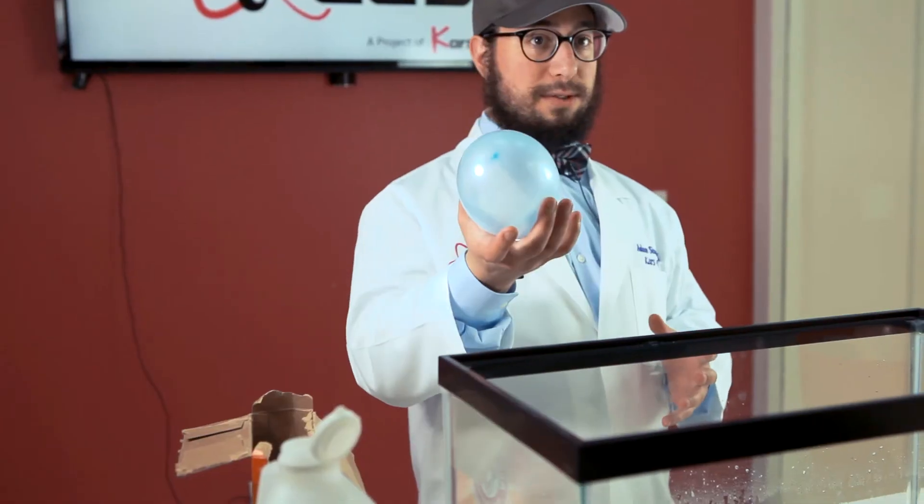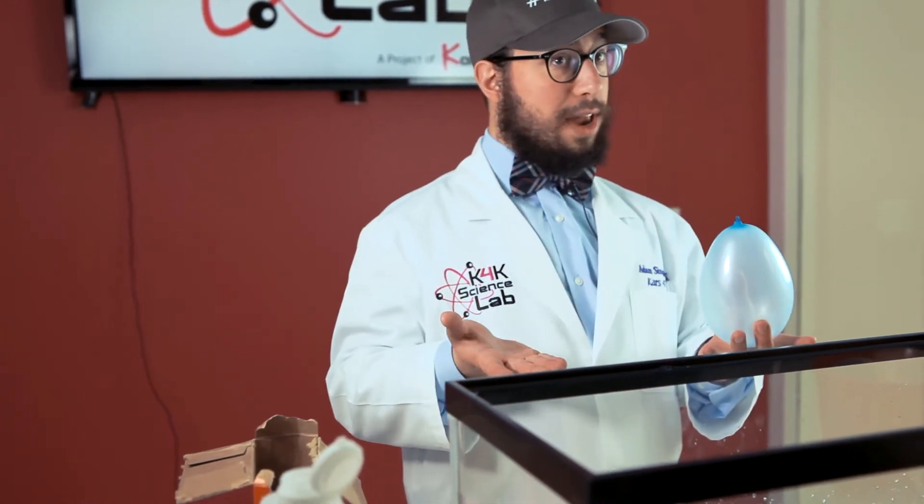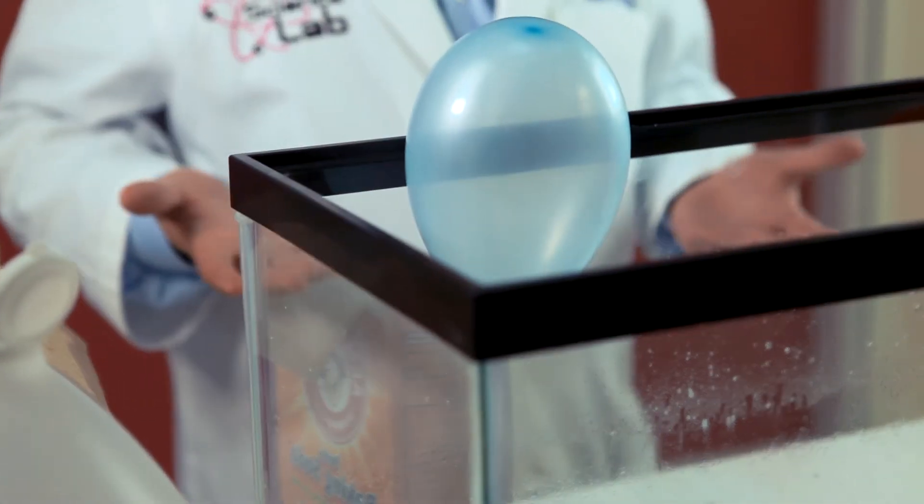Now you take a balloon, blow it up, and tie a knot. The balloon is full of ordinary air. The tank is full of invisible water. What do you think would happen if we tried to put something full of ordinary air on top of invisible water? And it just stays there, like it's suspended by magic.